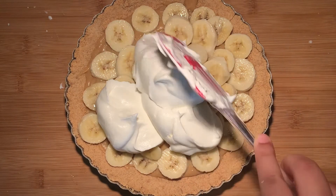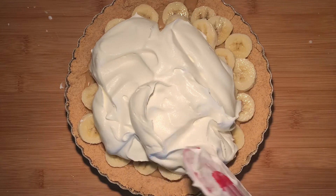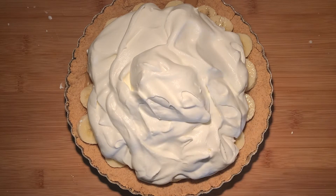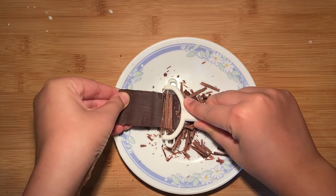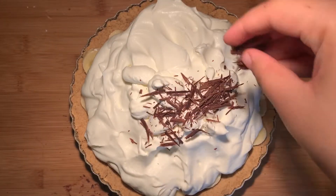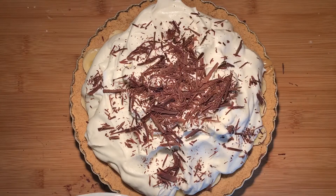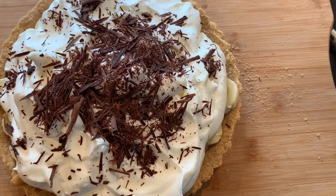Take out that whipped cream from the fridge and pour all of it on top. If you'd like, use a spatula or spoon to create a little texture on top for a visual aesthetic — though it's not required. You can also halve the cream if it's too much, but this amount is perfect. For our final touch, shave some chocolate and sprinkle it on top. You can even dust some cocoa powder, which will look equally amazing. That is it — it's so easy and I can guarantee everyone will love it. Enjoy and I'll see you guys soon. Bye!